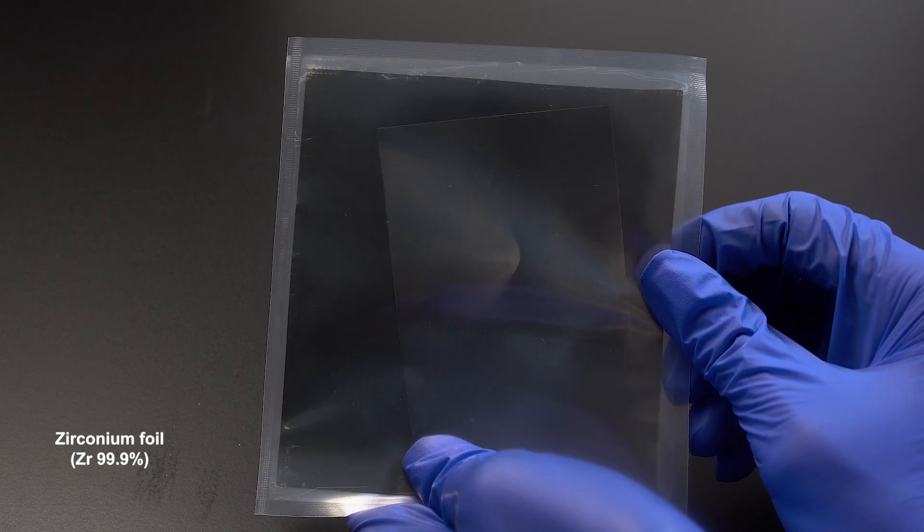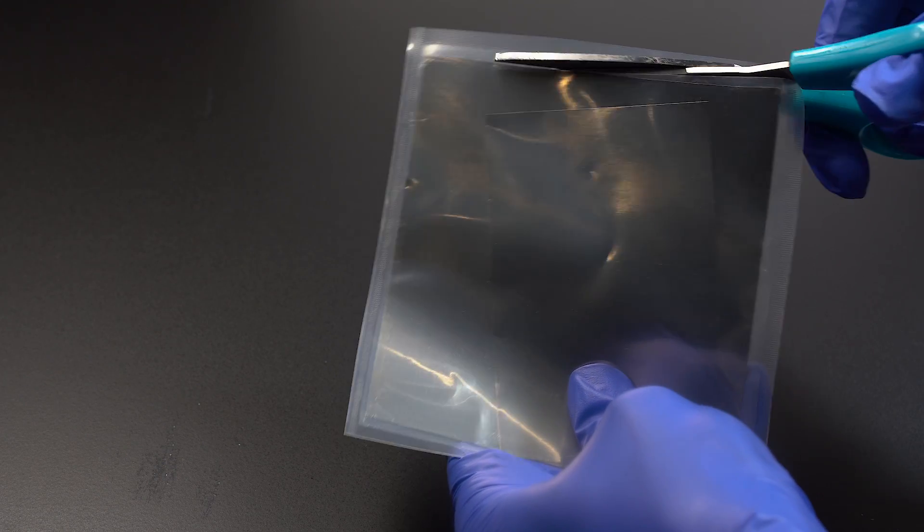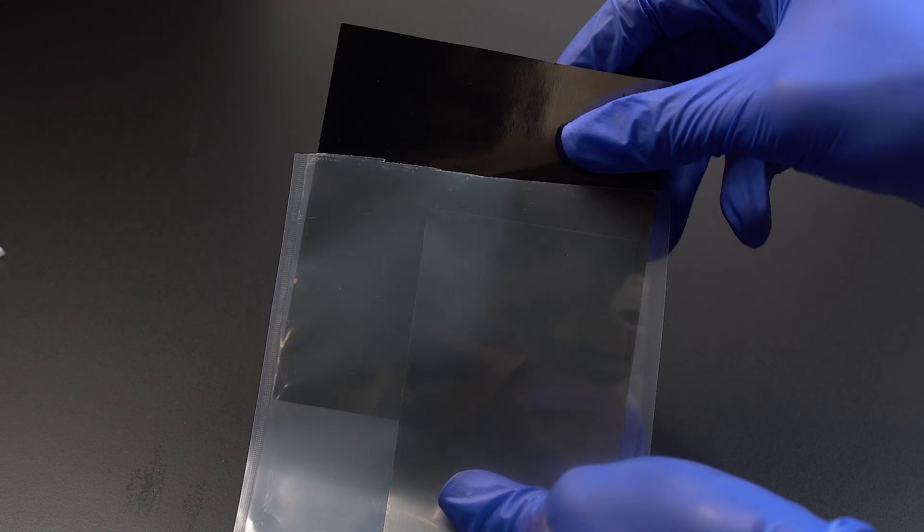Take a look at this sheet — it's zirconium foil. I will use it as a surface to crush the ampoule on, so that we can see the pink-purple, free-from-other-ions color of the flame in case rubidium lights up.